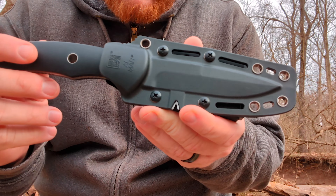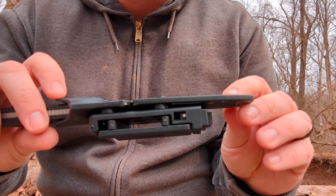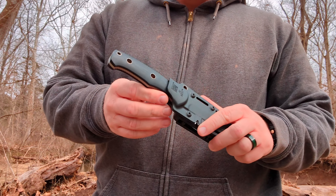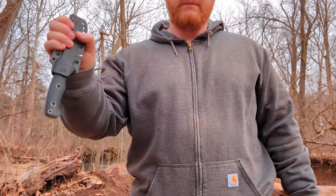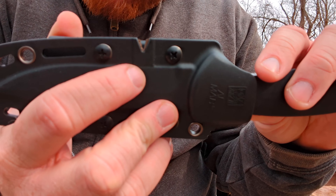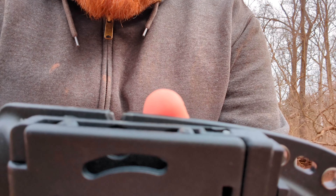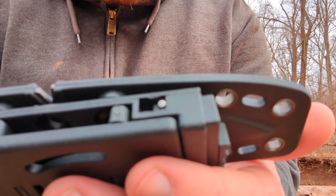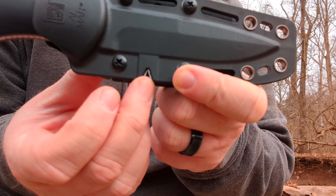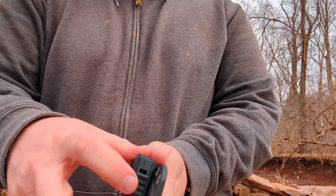We've got the Almar logo on the sheath here. It's not true Kydex — it's some sort of hard polymer, molded to the knife. It does have a little bit of rattle, but we can fix that. It still holds the knife securely. Something neat about this is that it has a carbide sharpener in the top of the sheath. However, you would have to take off the tech lock attachment to use it, so if you need to use this sharpener out in the field, you need to make sure you've got a Phillips head screwdriver with you.